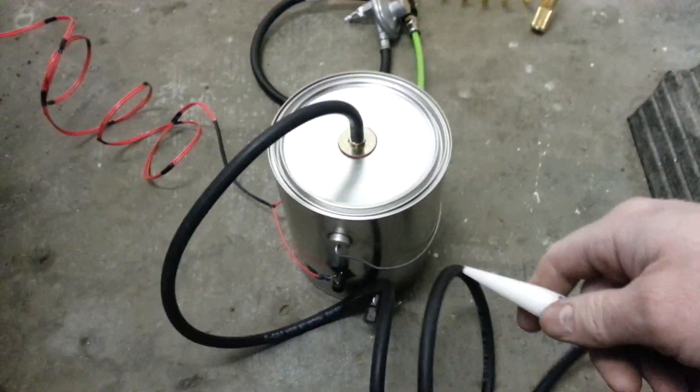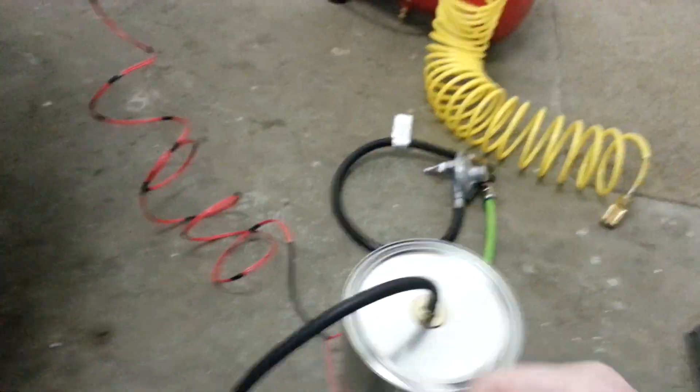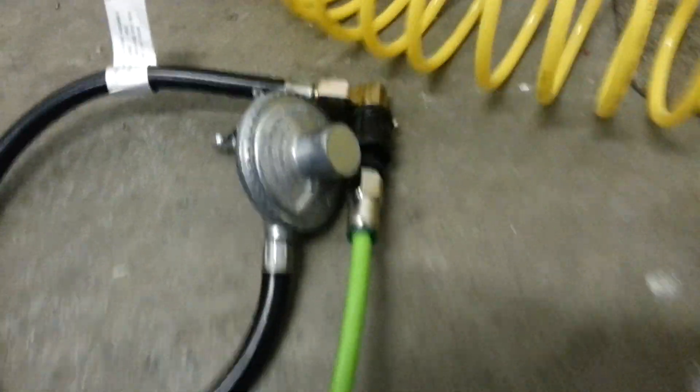This is the paint can smoker that I'm selling. Here's the can. I'm just trying this one out before I send it out. It's hooked up to the battery, and I'm going to hook up the air.